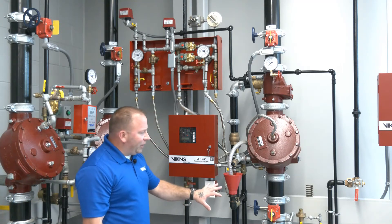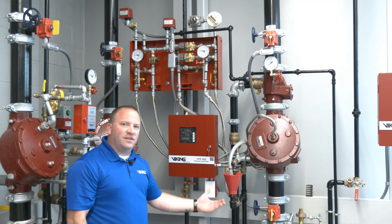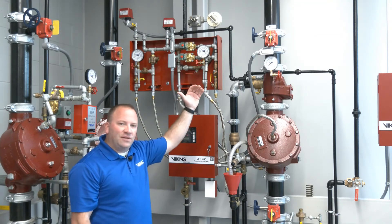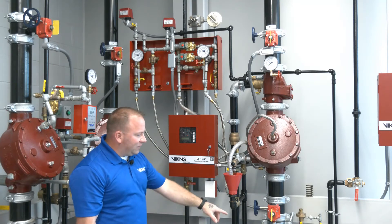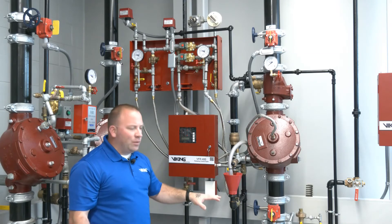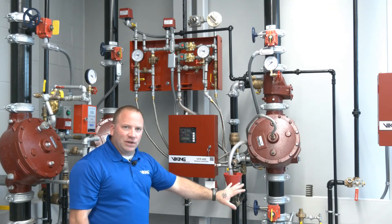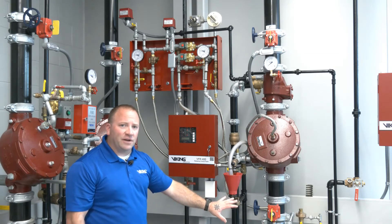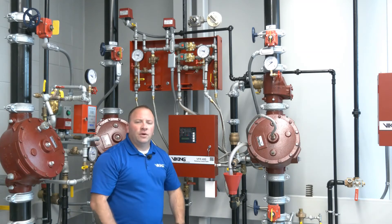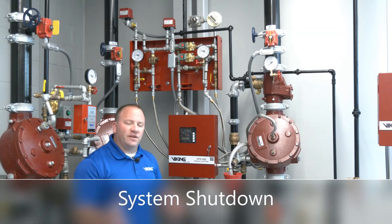Right now we hear a little gurgling because our air is continuously trying to build, but the water pressure that was in the piping is just sputtering out through the trip test connection. Now that the water has cleared through, the only thing discharging from the fire sprinkler itself is the small amount of air pressure that the air maintenance device is trying to put back into the system.